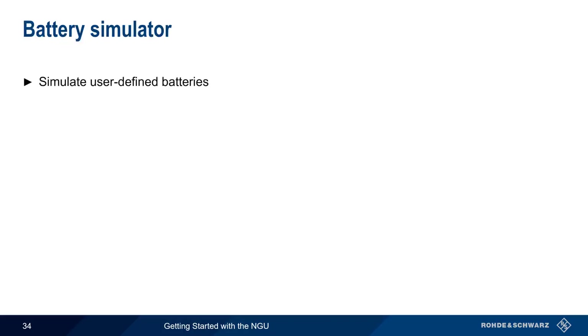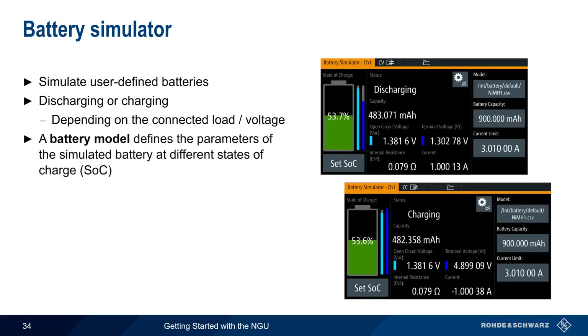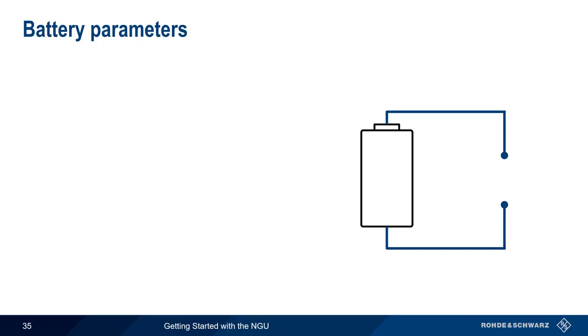The NGU can also simulate user-defined batteries. The simulated battery will either be discharging or charging depending on the connected load or voltage level. The behavior of the battery is defined using a battery model that describes various battery parameters at different states of charge. These models are stored as CSV files but can also be directly created and edited on the NGU. One advantage of a simulation over a normal battery is that the state of charge can be instantaneously changed via the GUI, without waiting for the battery to normally discharge or charge to the desired level.